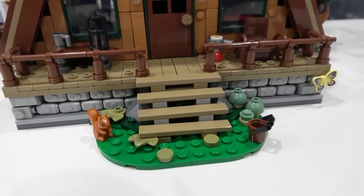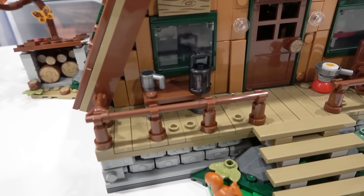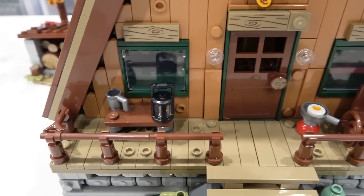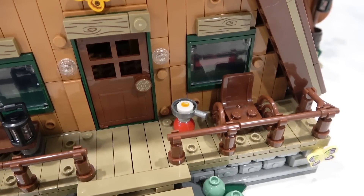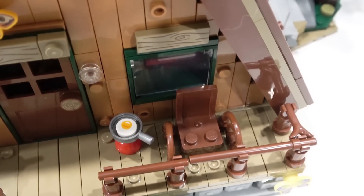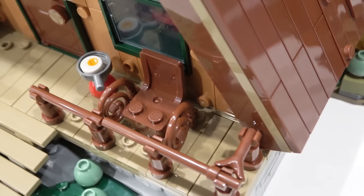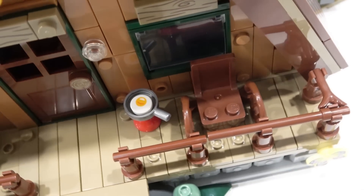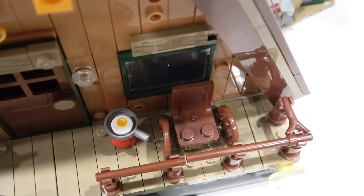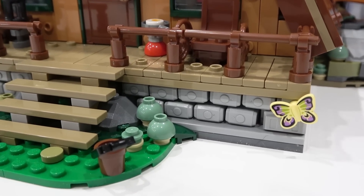The front steps lead up to the porch, and on the porch we have a nice railing built with some bar elements and clips. There is a bench right here with a lantern and a cup of coffee, a little Bunsen burner that's currently frying an egg, and then a rocking chair. The rocking chair is really cool — it uses these whip elements — but it's pretty tight. How is a minifigure supposed to access that rocking chair with the railing so close to it?